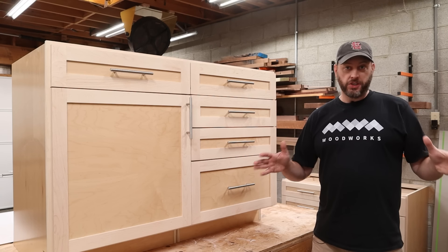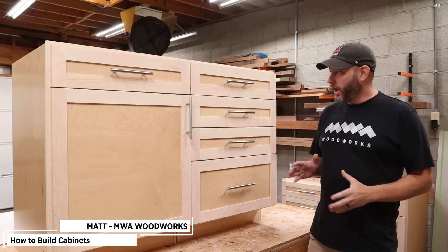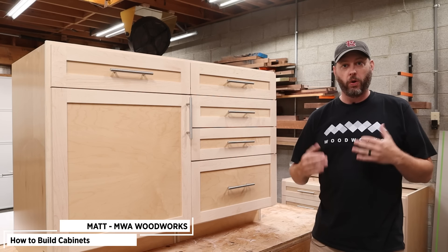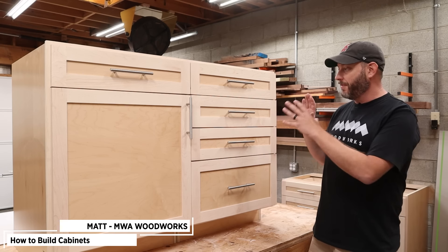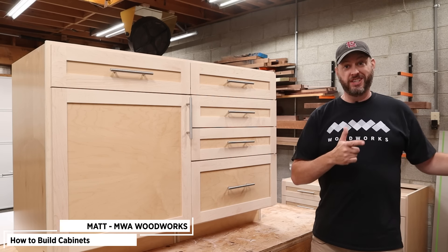I am starting a huge shop organization project and that means I need cabinets — lots of cabinets. In this video I'm going to show you how to build standard cabinets like this that can go in your kitchen, your pantry, or in my case my shop. I'll show you how I build the carcass as well as the face frame and the doors and drawers. There is a ton of information to cover so let's get started.